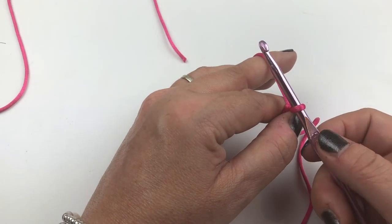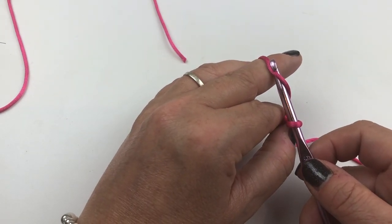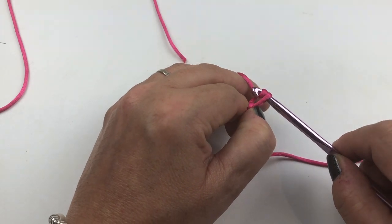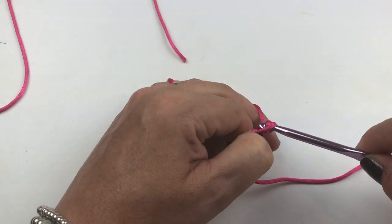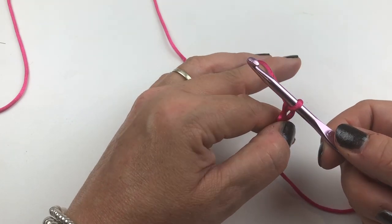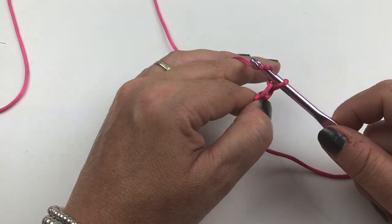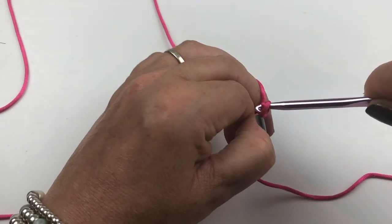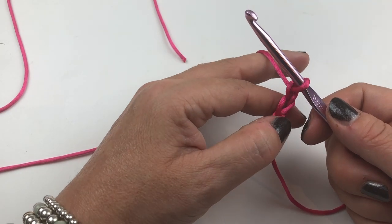With my crochet hook in my right hand, I'm going to go anti-clockwise around and pick up the thread that's over my middle finger. As I hook that thread, I'm going to start to turn my crochet hook to the side — the hook is on the top at the moment — and I'm going to turn it to the side, bringing that down and through the loop that I had on my crochet hook, and there we've got our first stitch. Don't pull it too tight because that will make the stitches too tight to come through.